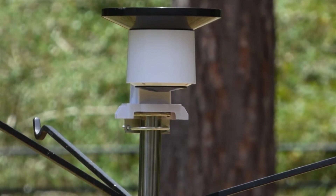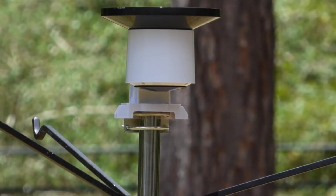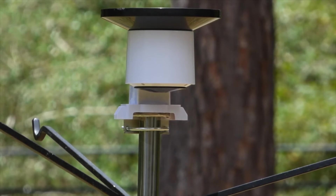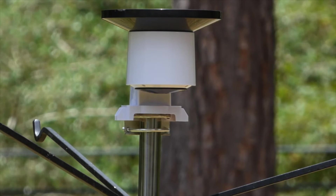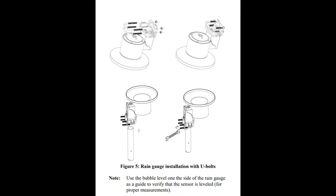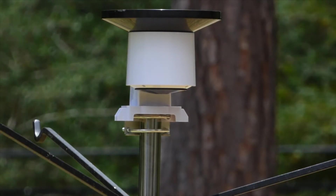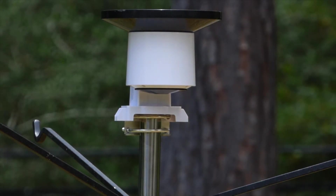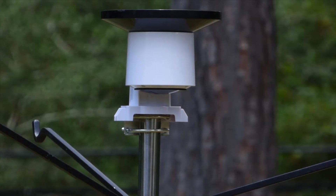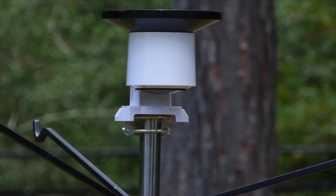It took about five minutes at the most to get the rain gauge mounted. The directions were very easy to follow. For the mounting hardware, I just used the picture in the instruction manual, followed it, and it was simple. I've got it mounted on my pole. All we're doing now is waiting for some rain to see how it records rainfall. Setup was a breeze and I'll keep you posted.